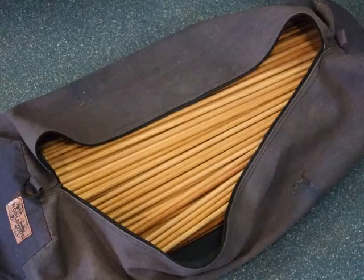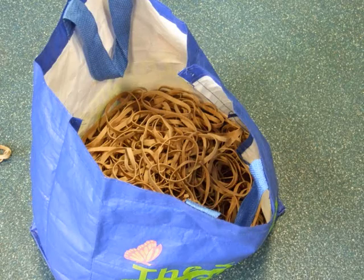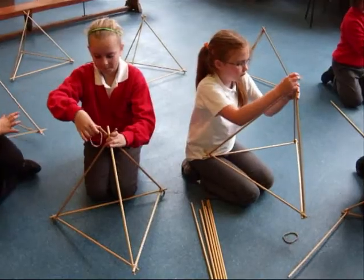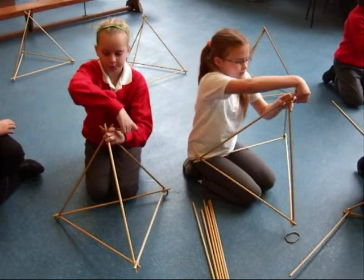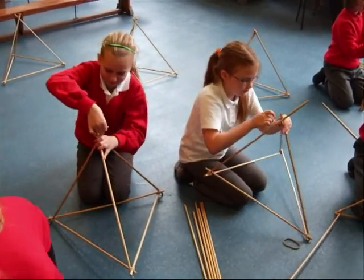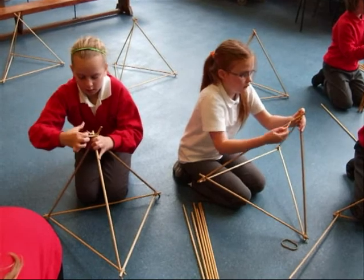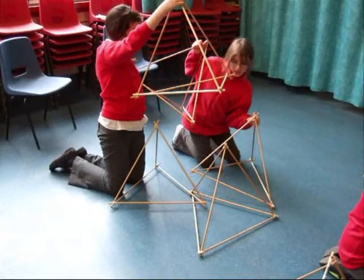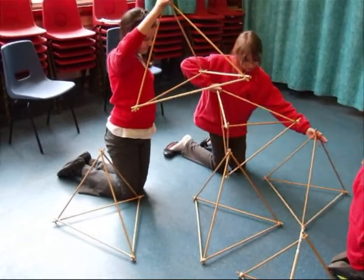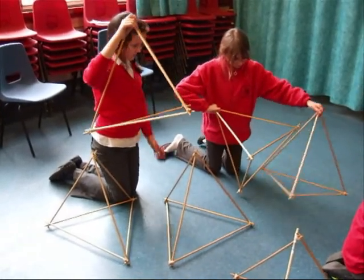We started with lots of these. And these. First we had to make a small tetrahedron from 6 sticks and 4 rubber bands. These ones are nearly finished. Once we had made 4 tetrahedrons, we had to work with a partner to figure out how to join them up to make a bigger tetrahedron.